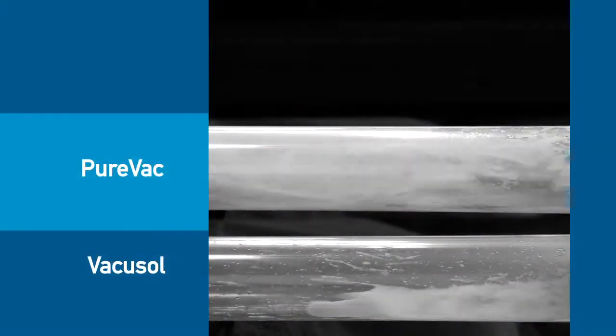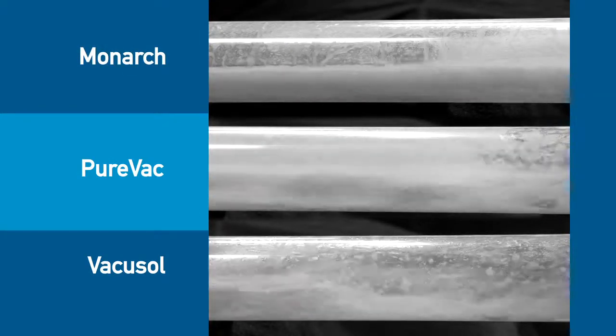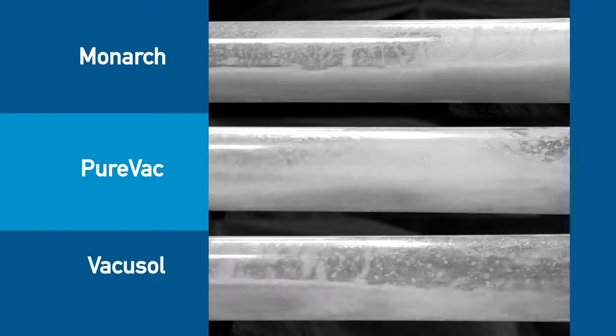In contrast, the Monarch CleanStream dispenser aspirates the solution into a mist of very fine particles through the suction hoses with an even flow. No stress is added to the vacuum pump.